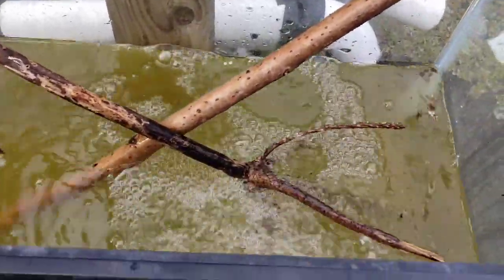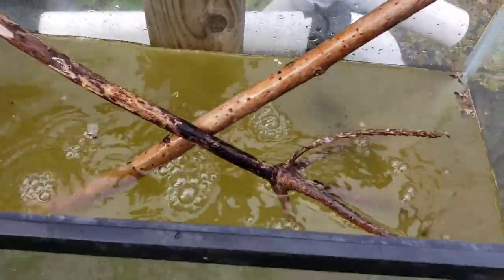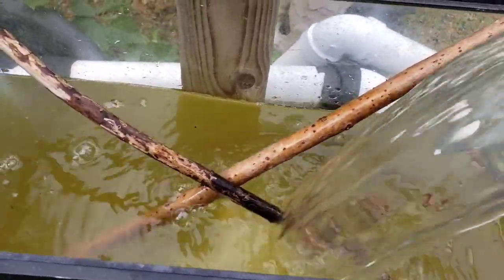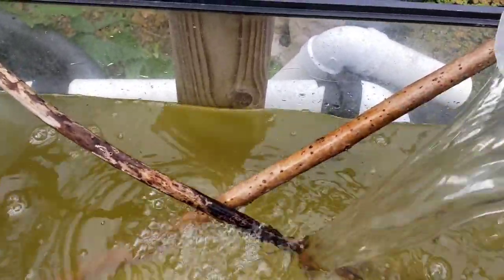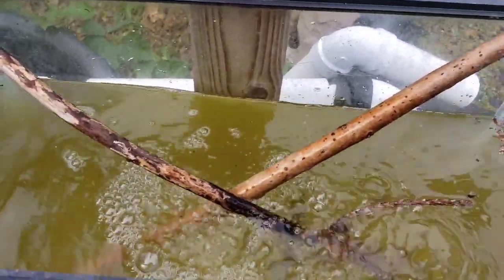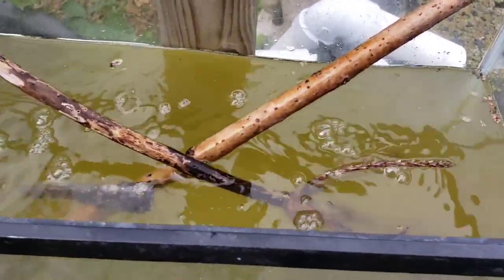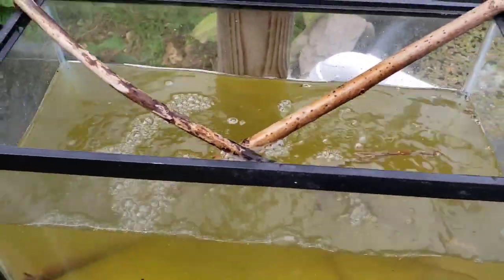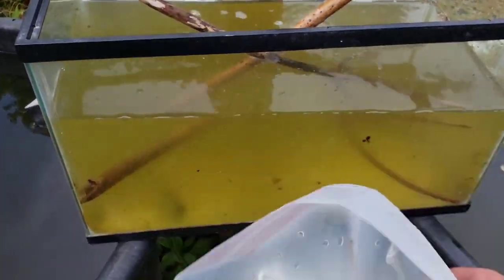A word about frogs — at least on my property in my part of the world, here in the southeastern United States. My favorite little frog is the green American green tree frog. I am almost at the far north of its range here in North Alabama — there may be some that have made it a little further north, but pretty much I'm at the far north of it. I also have little gray tree frogs.